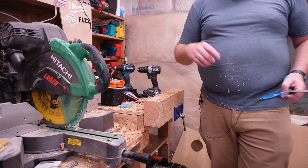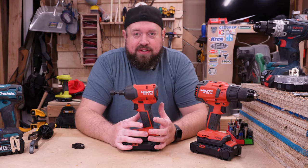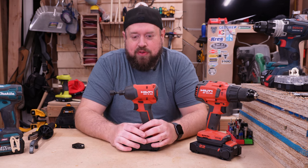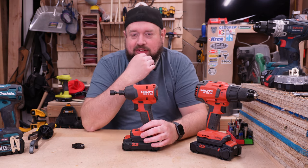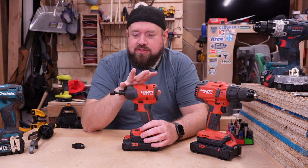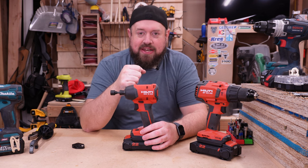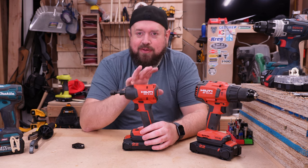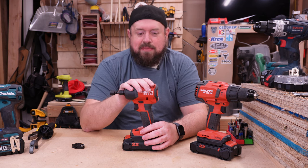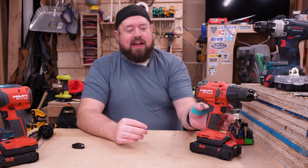If you're looking for an impact driver and that's all you need, I don't think it is necessarily worth your time going up to the Hilti platform based on performance alone — there are other factors we'll talk about in a minute. That being said, it will get the job done. I'm going to cover reliability and the warranty in a minute, so hold on if that's what you're getting ready to type in the comments — that's the reason why you go with Hilti.